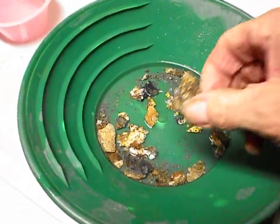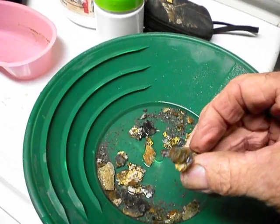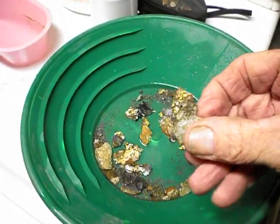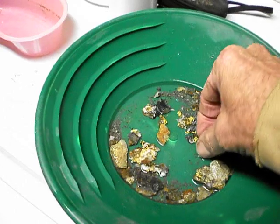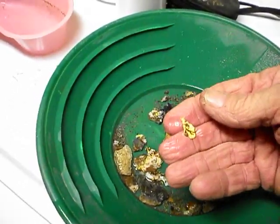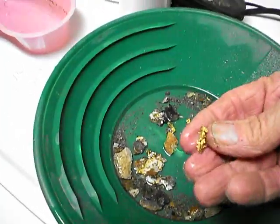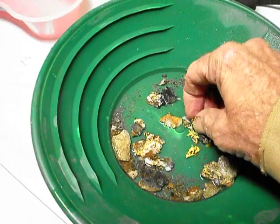Okay, here's some of the cleanup from the stuff we were peeling off the wall. See the gold stuck on there, some of the gold. We threw some of this calcite in the acid for a little bit, let it melt some of the calcite off.